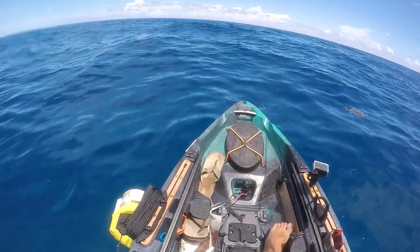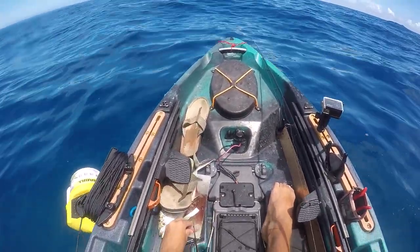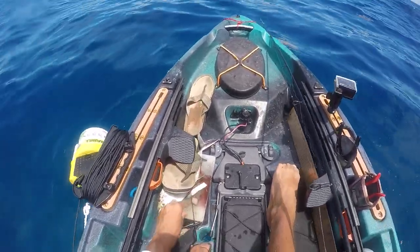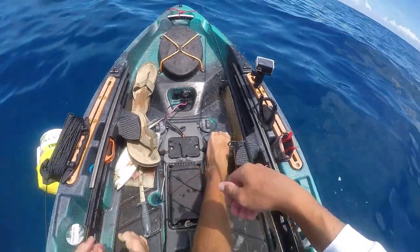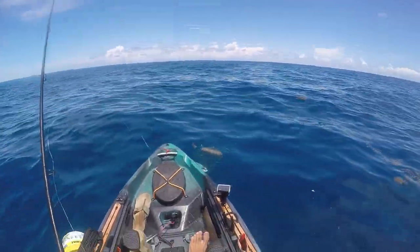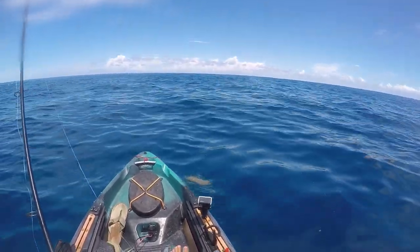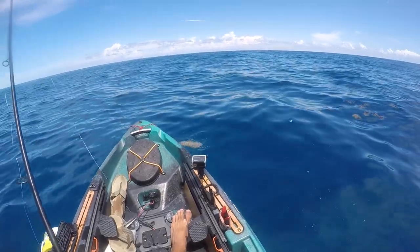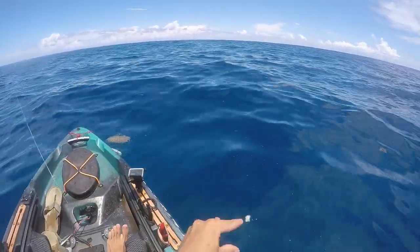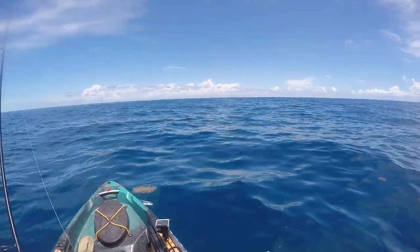For bait, I'm just using little cut pieces of this bar jack I caught, which is an unregulated species, so you can keep as many as you want for bait. You can see I've nibbled my bait down to barely anything, so just getting a fresh piece on there. Really not much to yellowtail fishing — just kind of drift it back with the current and they'll pick it up.